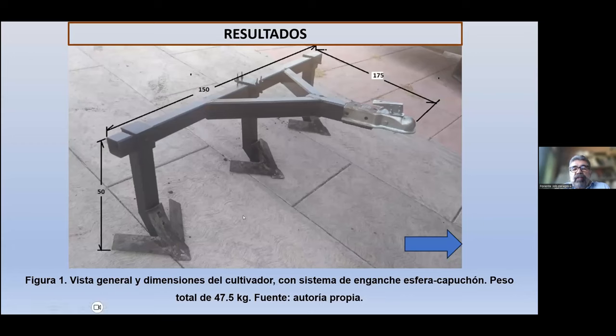Aquí tenemos una vista general del implemento fabricado. Está constituido por un bastidor con una barra portaherramientas de 150 centímetros de longitud, a la cual van acoplados por medio de abrazaderas y tornillos los timones o bastidores. En la punta de estos timones van colocadas las rejas o vertederas, atornilladas a ella. El sistema de enganche tiene una longitud de 175 centímetros y va acoplado a la esfera en la barra de tiro de la cuatrimoto. La altura de los timones es de 50 centímetros. Aquí se puede ver el implemento montado en la cuatrimoto, mostrando cómo va acoplado a la barra de tiro y cómo lo va remolcando para eliminar la maleza.